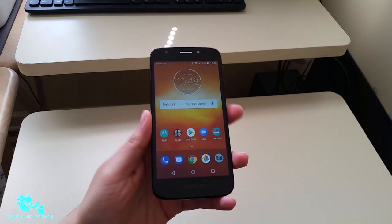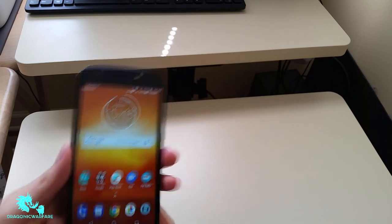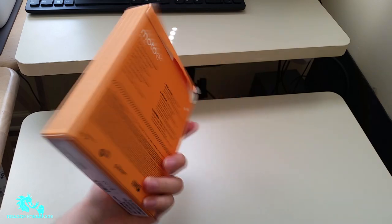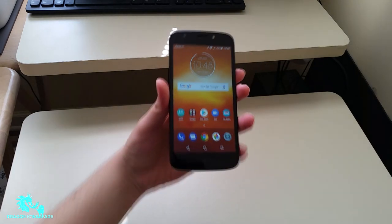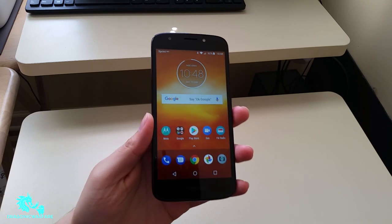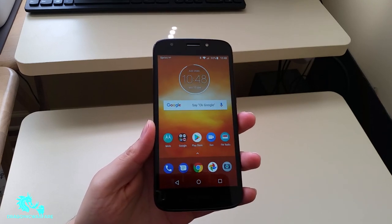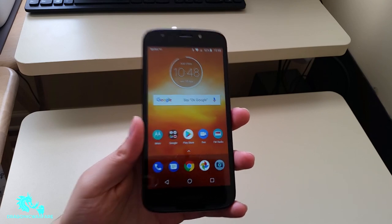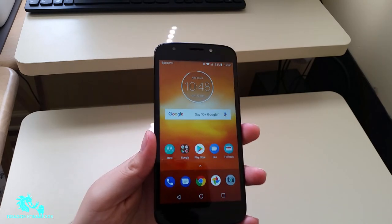Welcome to another quick informer video. Today we're doing the review of the new Moto E5 Play by Boost Mobile. I did do an unboxing of this phone earlier this week, so you guys can check that out — I'll leave a link in the description below. Overall, Boost Mobile hasn't released any new phones in a long time, but finally Motorola's making a comeback and releasing some phones, and Boost Mobile was able to get some.